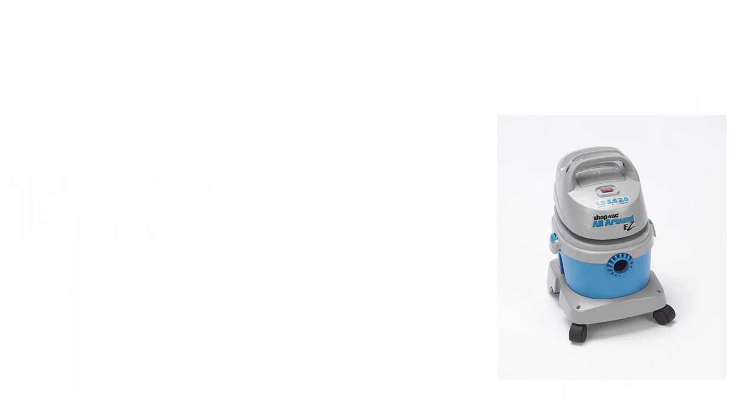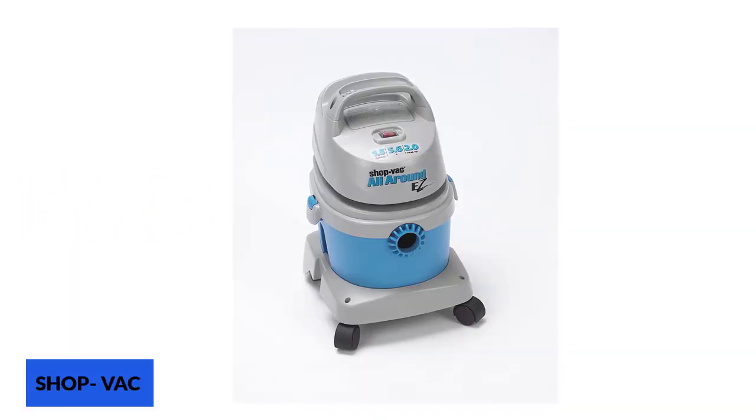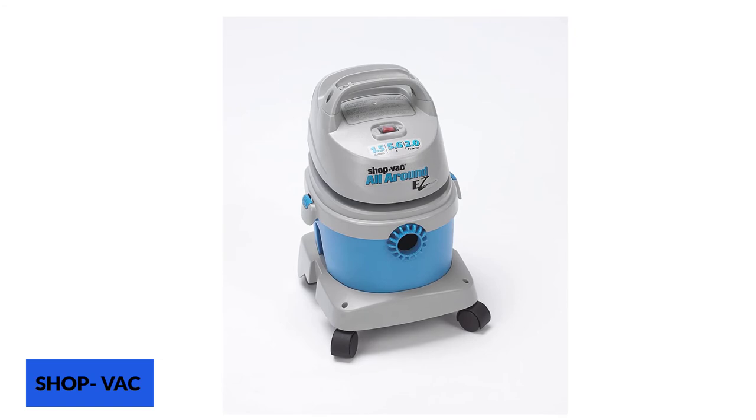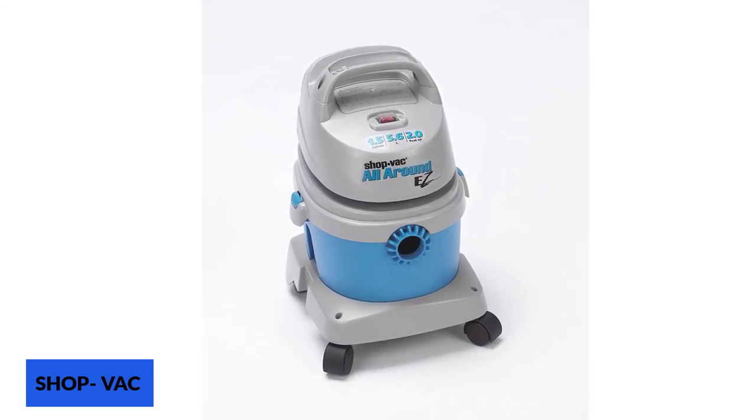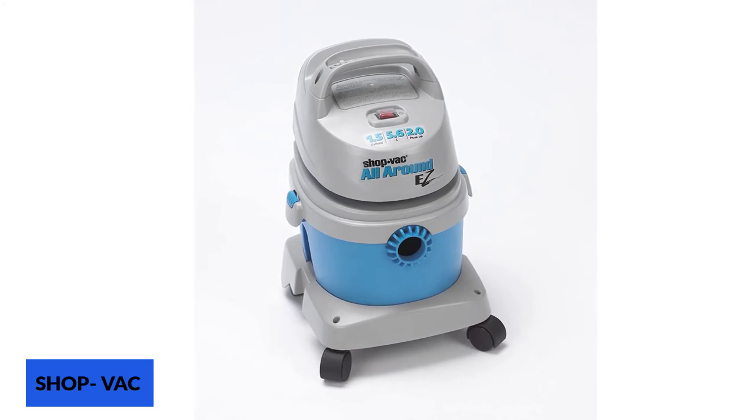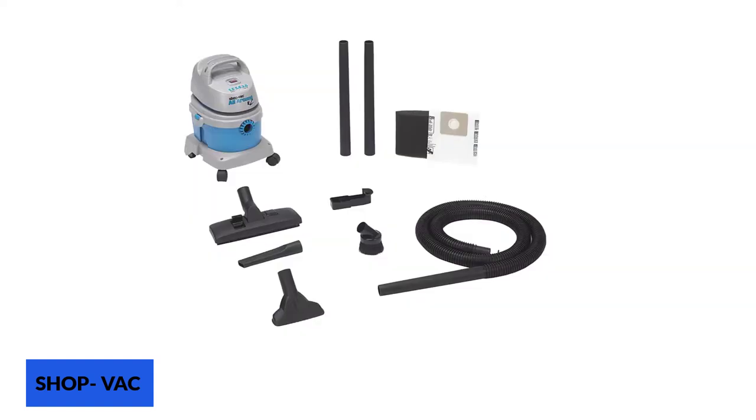At number 7: ShopVac 1.5-gallon. If you enjoy silence in your home, this ShopVac can be one of the best choices for you. ShopVac is known to be technologically a step ahead with their innovative products, and this one isn't an exception. Not only does this model assure you with professional-level efficiency, but it also comes with advanced sound diffusion technology. If you want to make the kids responsible by letting them contribute to household vacuuming, you can consider giving this product a try — it is just so easy to operate that even a child can use it without any difficulties.